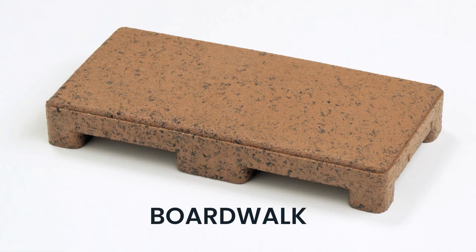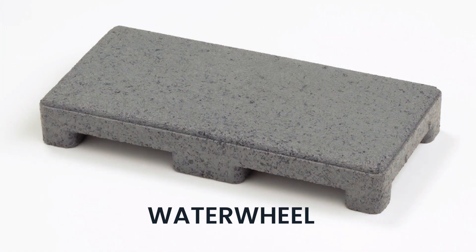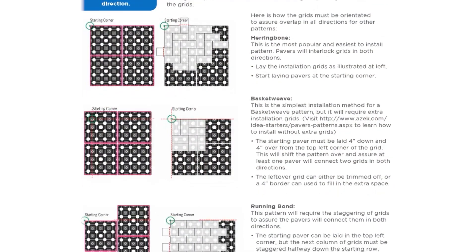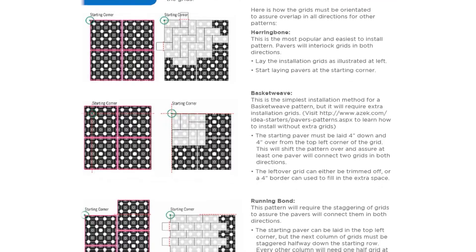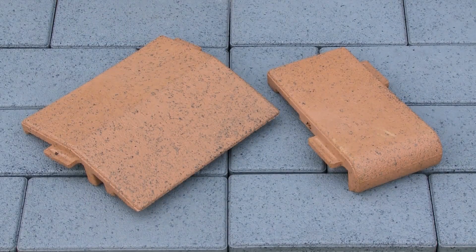With stone-like color options, colors can be mixed and matched to create a truly unique design. Customize the project even more with one of many possible patterns, most commonly the herringbone, basket weave, or running bond. Borders can also be added with Aspire resurfacing pavers or with the bullnose pavers and transition pavers.